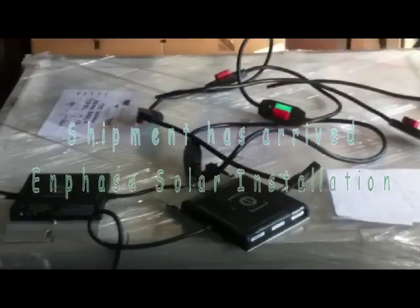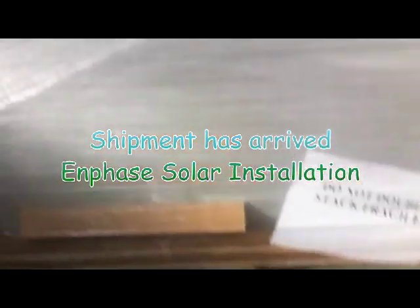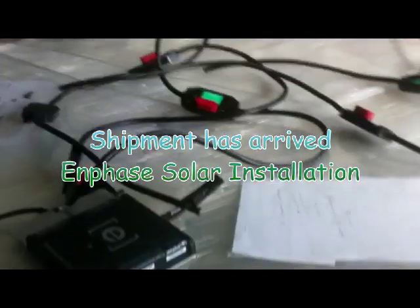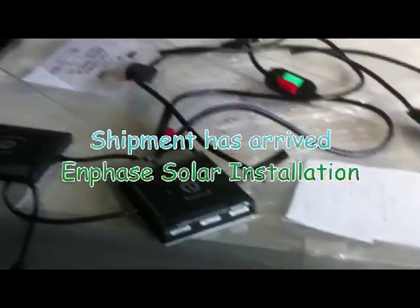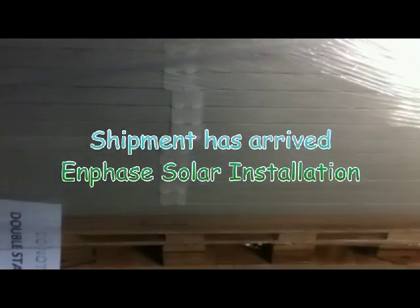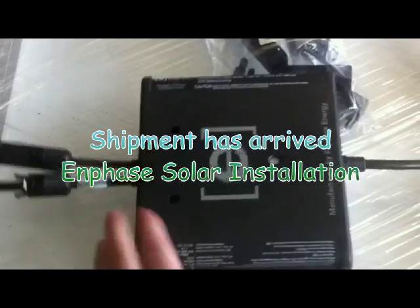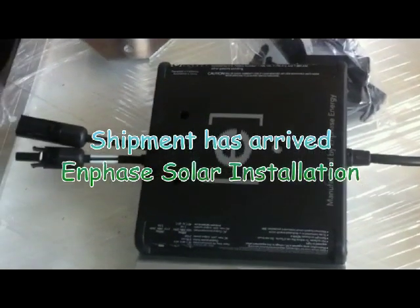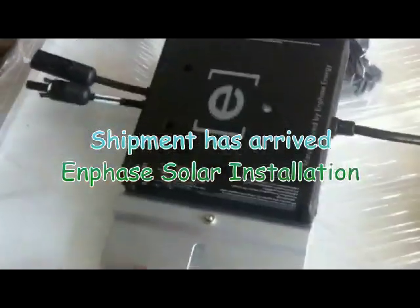This is the Enphase installation. We've got a shipment of Scheuten — either 225 or 230 watt panels, we'll figure that out later. We've got the Enphase inverters; each panel will have its own inverter to convert DC right from the panel level to 120 volt AC, which increases the efficiency. These are our standoffs to mount the rails. We're just cataloging all our stuff and flashing.